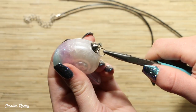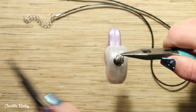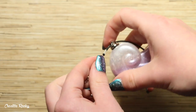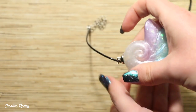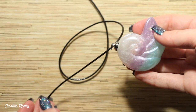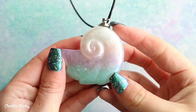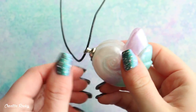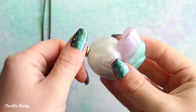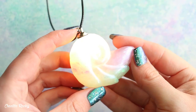Finally I took the jump ring and the necklace and I added the shell onto it. So this is what my finished shell necklace looks like. I'm really happy with how it turned out and I really enjoy that it is quite a simple design. To turn on the light, all you have to do is twist the top part of it, and then it turns on — and it looks really cool when you light it up because you can see all the glitter inside as well.